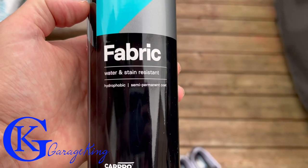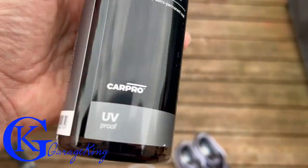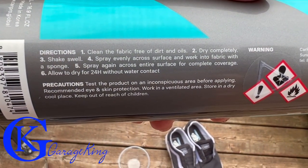This is the product right here — it's called Fabric That Easy by CarPro. It's water and stain resistant, says it's hydrophobic, and it even has UV protection, so it'll protect your shoes from fading as well.